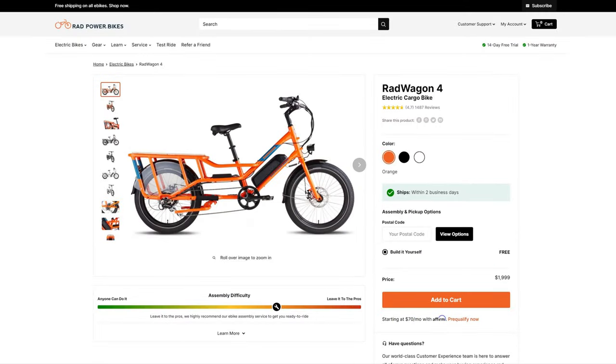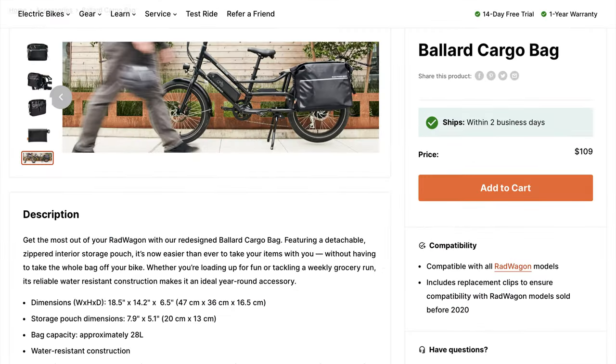I felt like I needed to include this one because it's probably one of the more popular e-cargo bikes in the United States — my guess is because of a lower price tag. This one is out for me because of the small 22-inch wheels, smaller cargo volume, and I just prefer mid-drive motors over hub motors. Also, the bags come separate at $218.